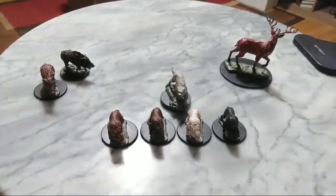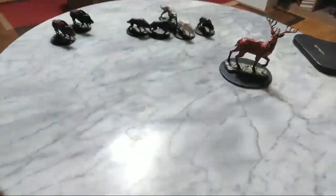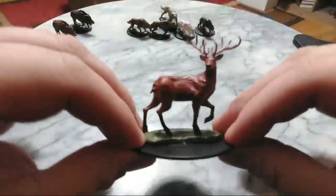Will I order more of these guys? Probably at some point in the future I will. They're quick to paint. The wolves take a little more time because they've got more detailed stuff, and these pigs are a little simple. The one that took probably the longest to paint is the stag — this is the stag mini of that set.